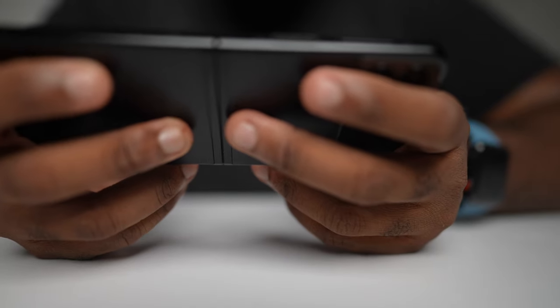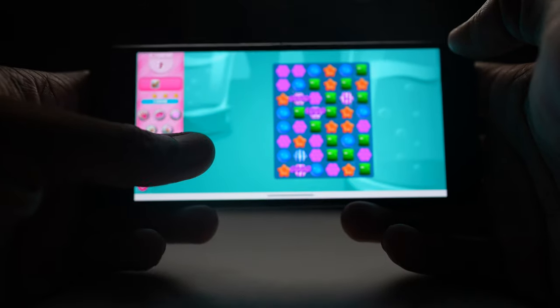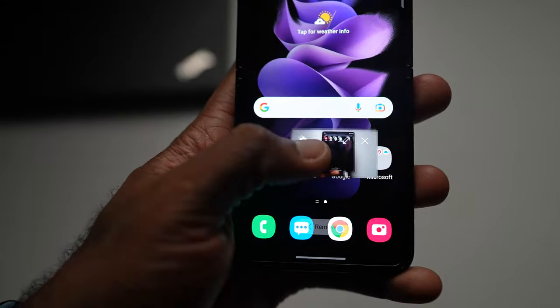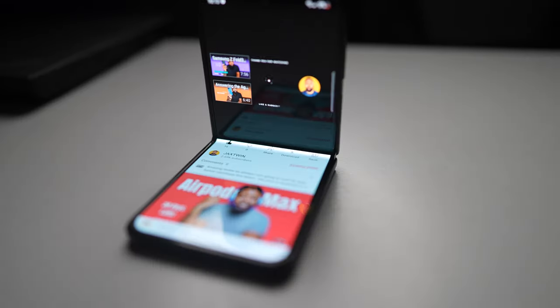I had the urge to play Candy Crush and started playing again — and was quietly reminded why I stopped, because I need my life back. But this phone is definitely for someone who wants to carry less and wants the bare minimum. It's great for small purses and front pocket jean wearers.